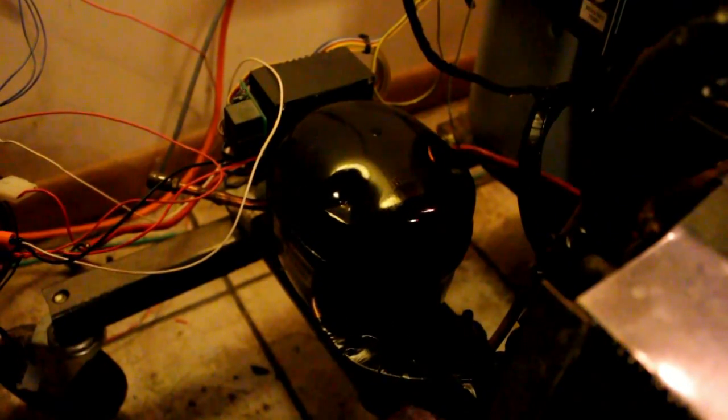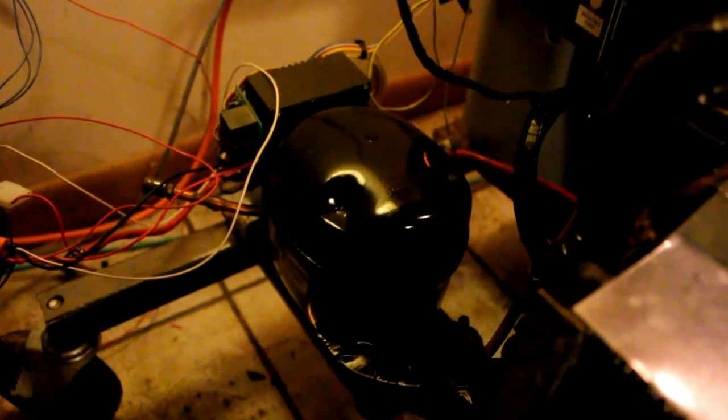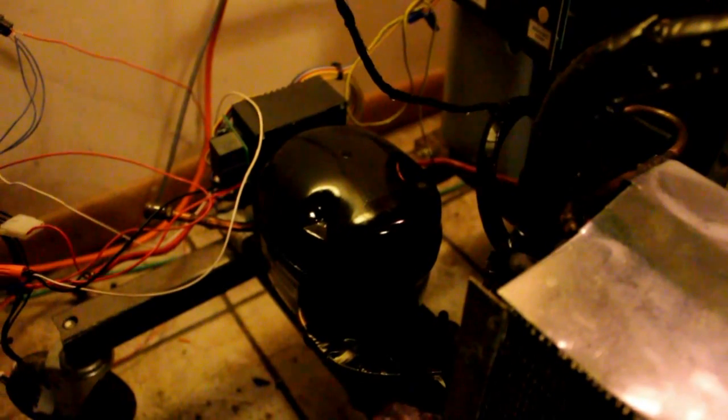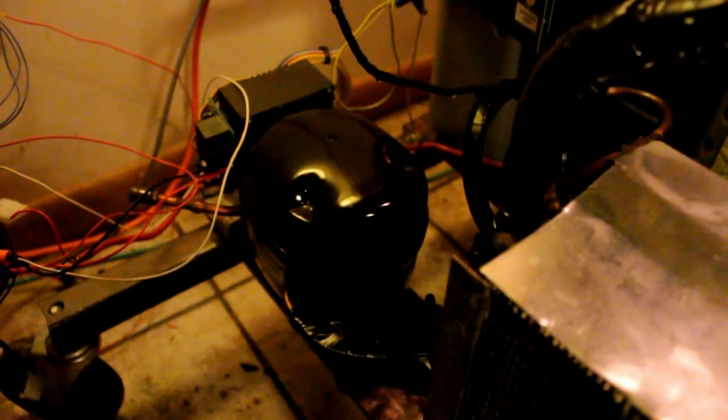A few more details about the compressor. This is actually a compressor with a brushless DC motor inside, and the motor controller is on the side there. Right now I just have it running from two computer power supplies in series, so it runs from 12 to 24 volts DC. The idea is you can actually run it from solar panels, a windmill, or even battery backup, even though the whole point is that wouldn't be required here.